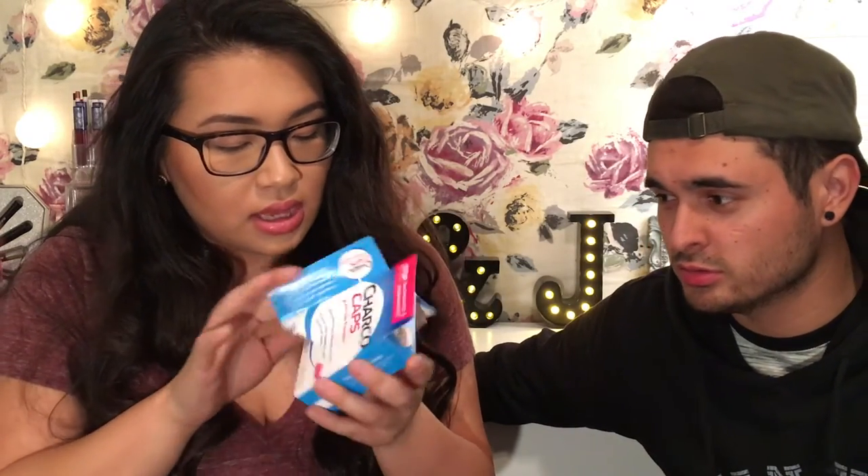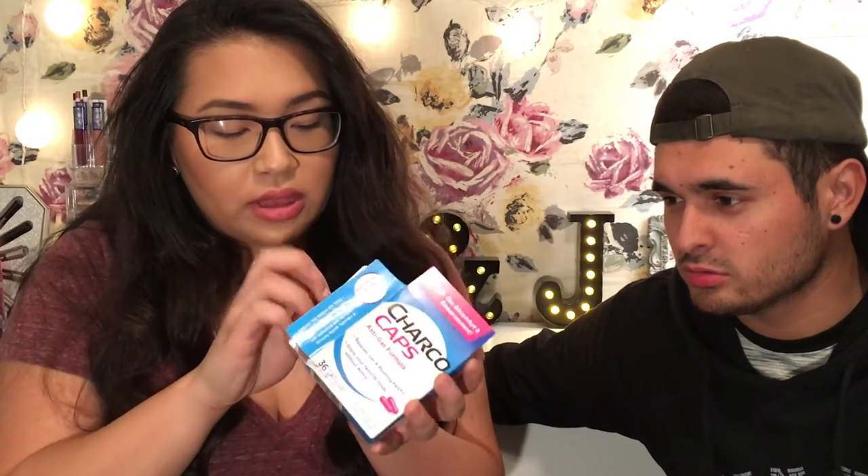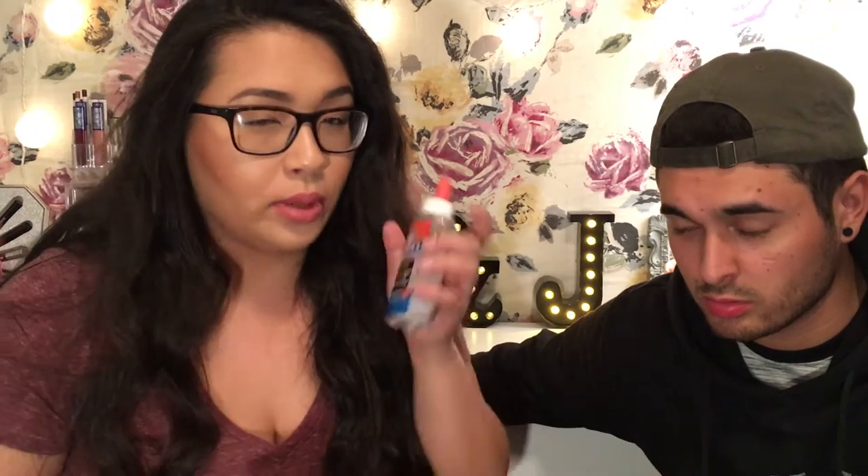Is that okay in there? Yeah. We're going to be using these charcoal caps that are just filled with charcoal. We're going to mix them with some Elmer's glue and then we're going to put them on his nose and like right here. That's how it's going to go down.